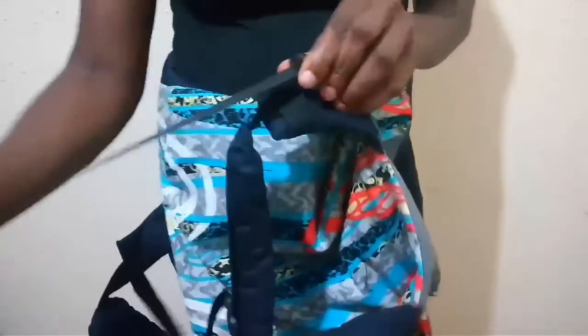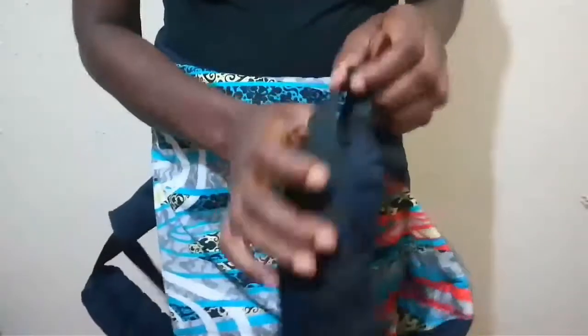You can adjust this strap as you need. Pull it up and just draw it like that. You can draw it back and you can draw it however you want. So I am going to release it. When I put my baby in, I will determine how long or how short I want it to be.